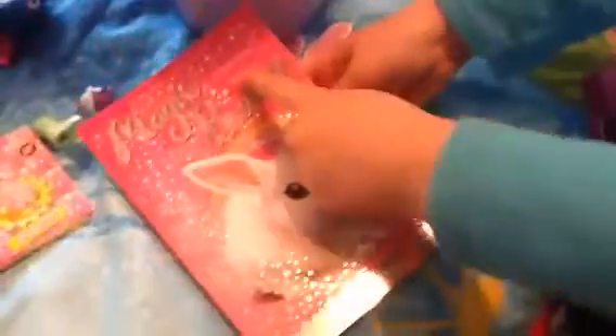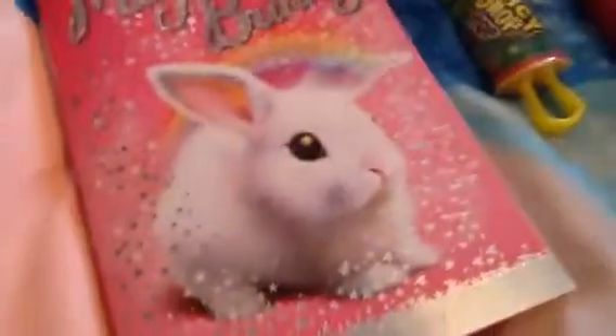That's a bunny — my new bunny. Chocolate Wishes. It's really cute. I love the bunny. It's so cute.